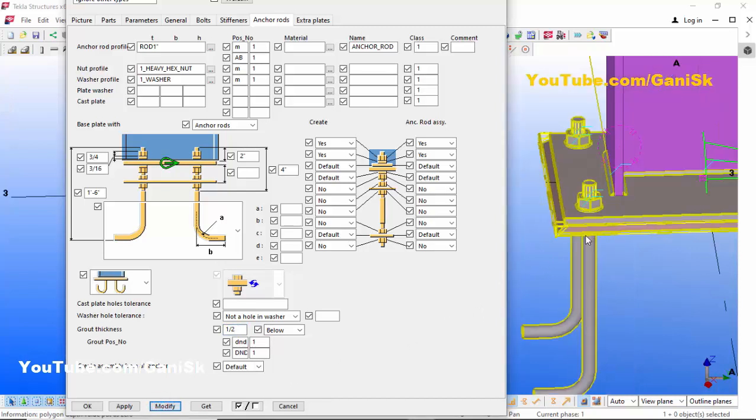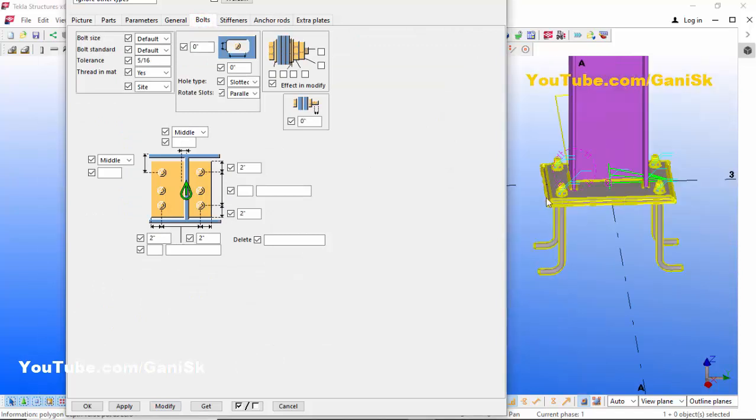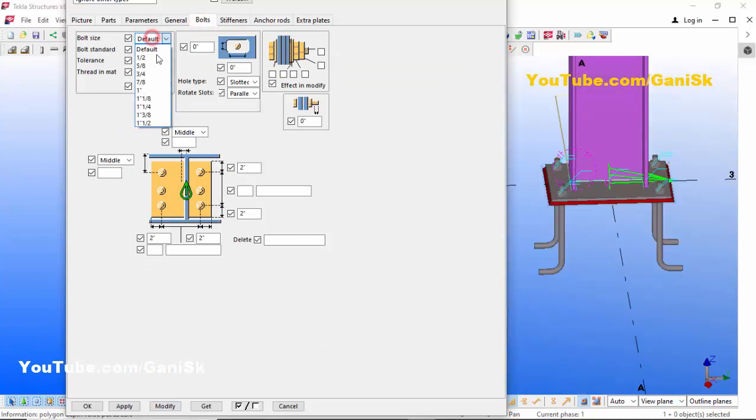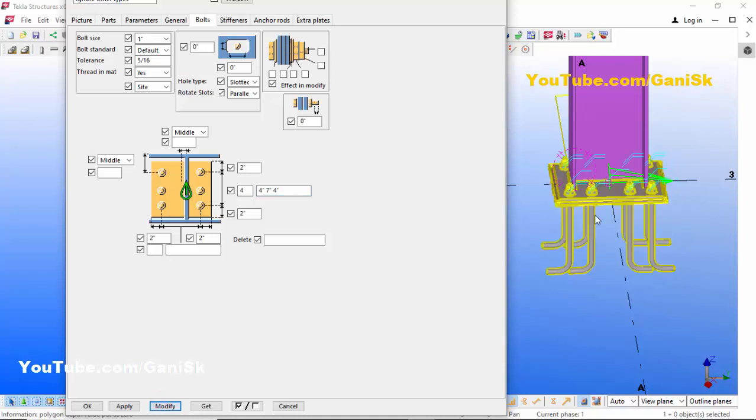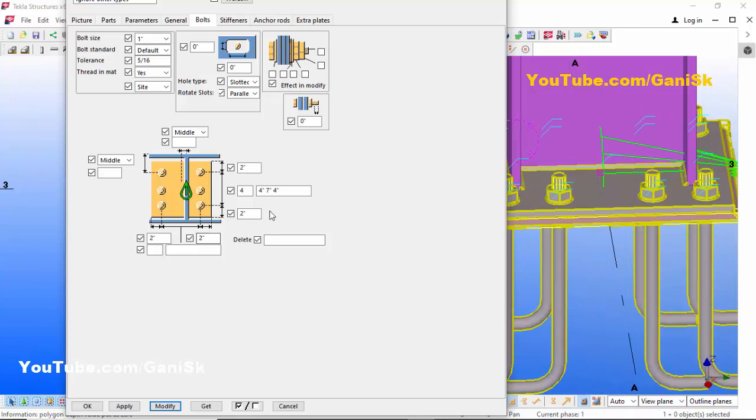Now go to the Bolts tab. Here you can control the number of anchors. The bolt size should be 1 inch. For the lengthwise number of anchors, let's take 4 anchors with spacing of 5 inches, 7 inches, and 5 inches. Click Modify to see the result.